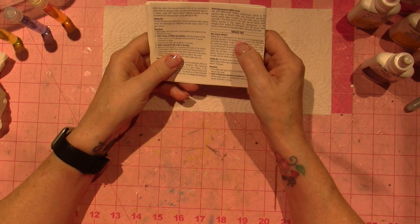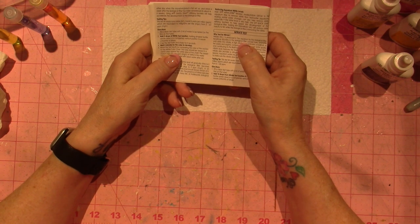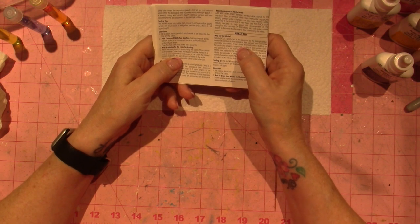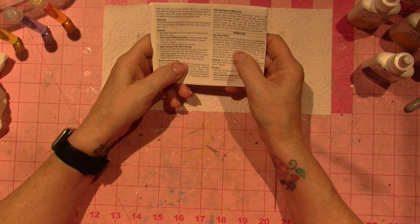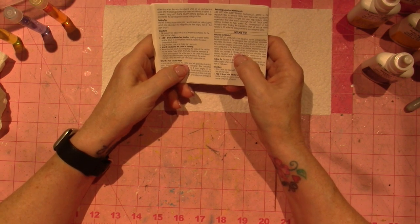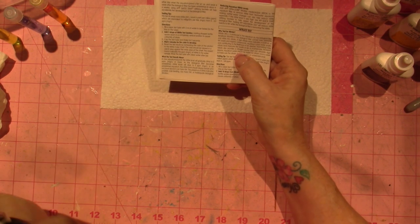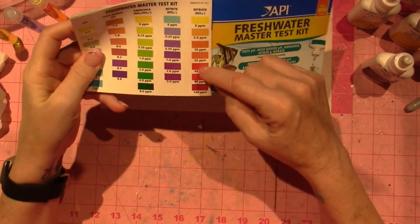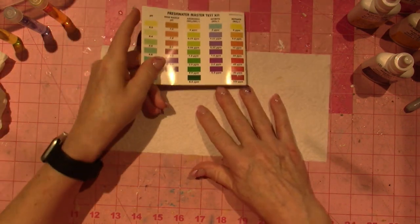On nitrate: 'Nitrate is produced in the aquarium by the biological filter. Beneficial bacteria convert toxic ammonia and nitrite into nitrate. High nitrate indicates a buildup of fish waste and organic compounds. Maintaining a low nitrate level improves fish health. Excessive nitrate also provides a nitrogen source that can stimulate algae blooms.'